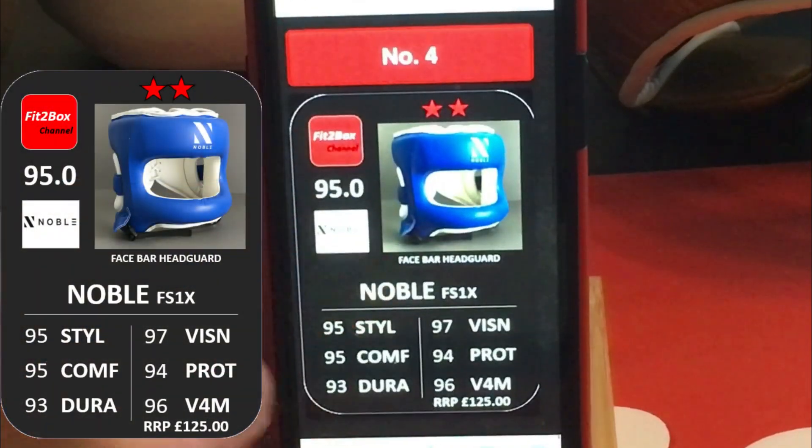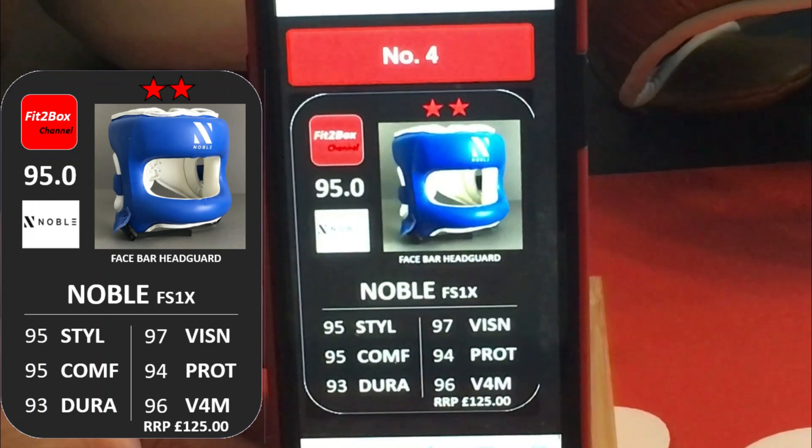Now number 4, and we come on to a Head Guard with fantastic vision: the Noble FS1X. Fantastic vision, great price at £125. The only weak point I would say is that nylon bar — if that was aluminium I would prefer it. But again, 2 stars, great Head Guard.